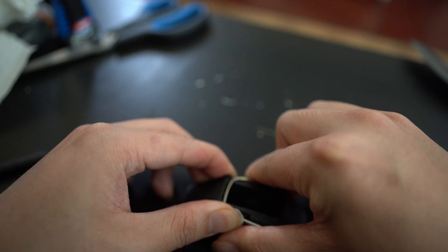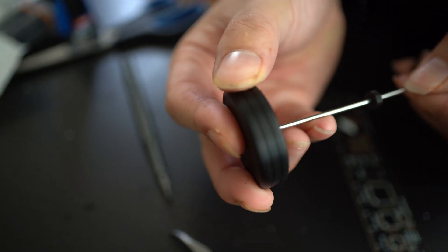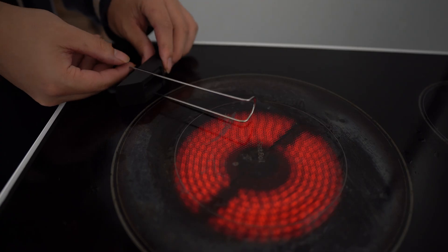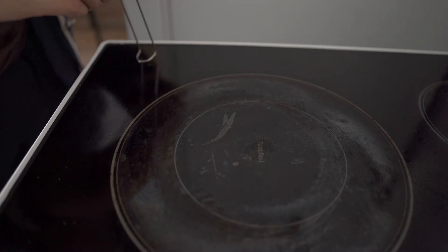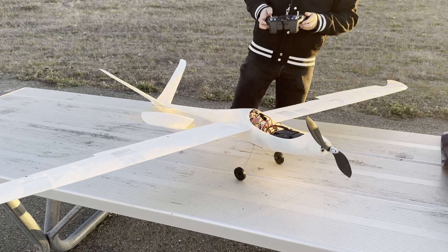I modified the 3D printing files and made my own version of the landing gear. It turned out well, except it was a little bit too short for takeoff, so it was only useful for landing.